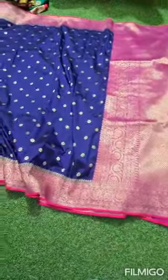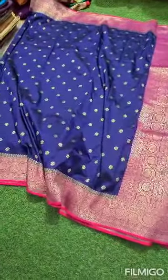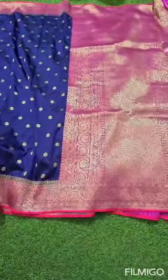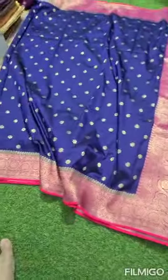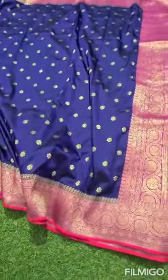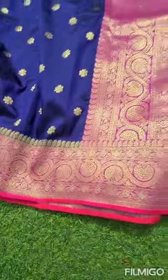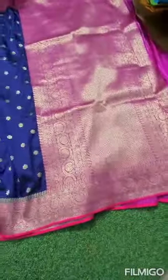This sari is very good quality, but it is a bit expensive. It has a contrast border — Blue with Pink — a rich pallu, and a plain pink blouse.